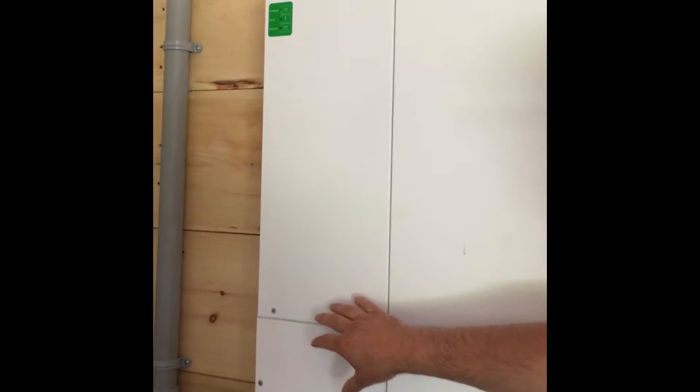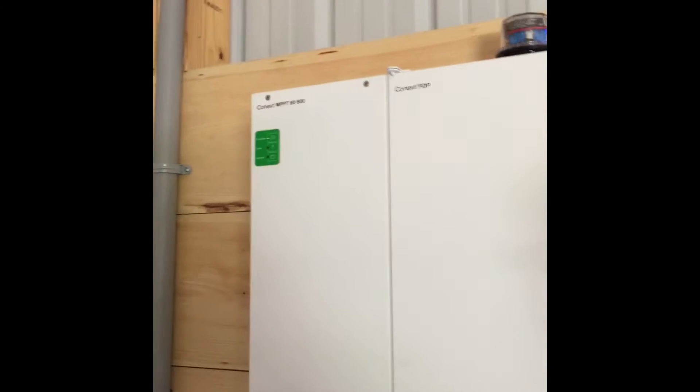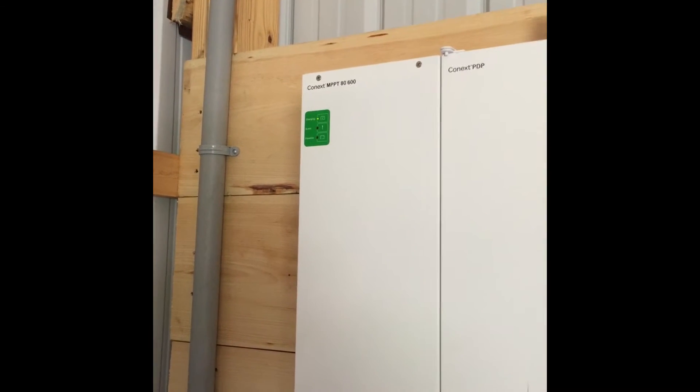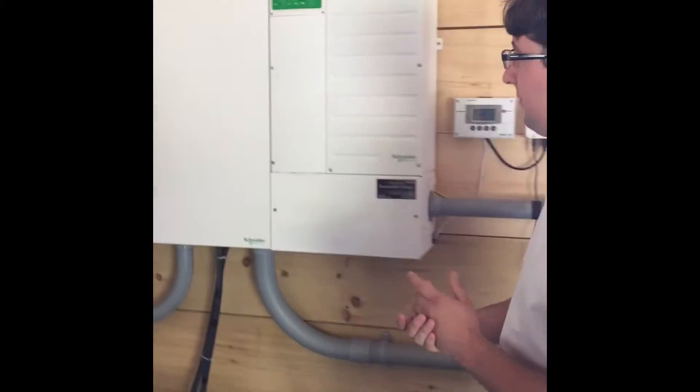On the far left here you have the Konex MPPT 8600 — that's a 600-volt, 80-amp solar charge controller which allows us to string voltages up to a little over 500 volts.